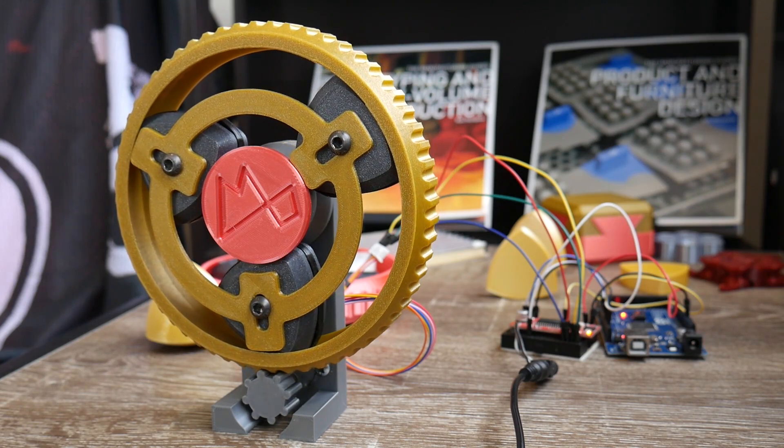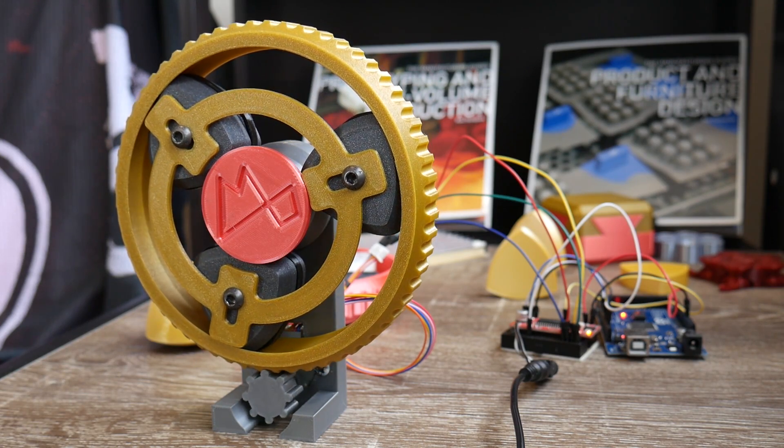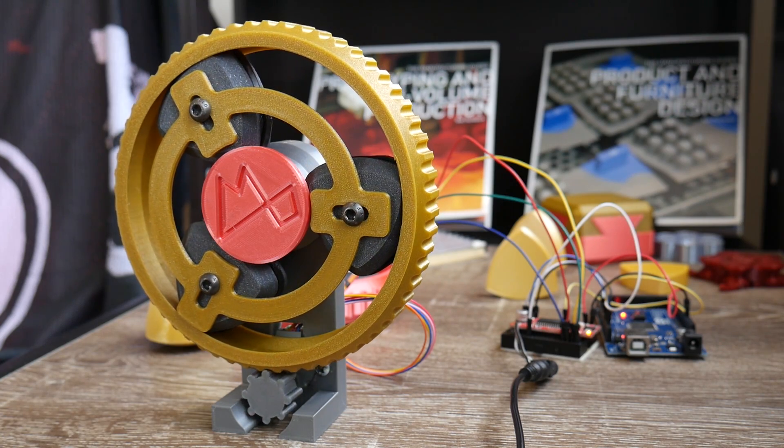So there you have it guys — a working Reuleaux triangle bearing turned into a kind of kinetic sculpture. And while the use of solids of constant width has pretty much no advantage over circles or spheres in an actual bearing that I can see, it definitely looks incredible while in motion. I'd like to say that this is the end of my mad descent into these forms, but honestly I don't think I'm quite done yet. I've got a few more wacky ideas to test out in future, and it is my aim to empower your creativity through technology — and if you'd like to join me, I'd love for you to subscribe.